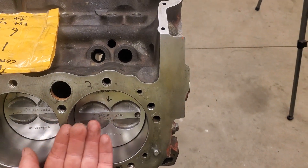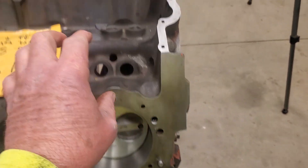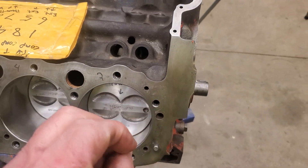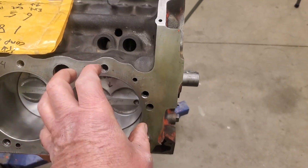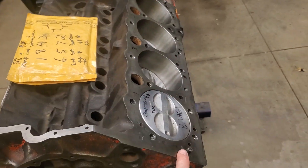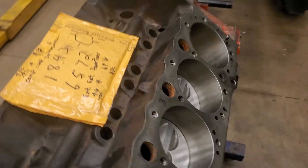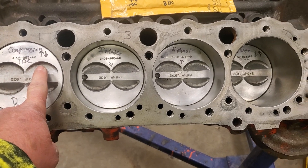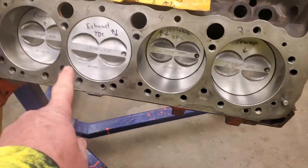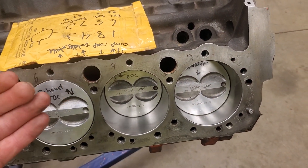Number one just fired - that piston hasn't started to push down yet, the spark plug just ignited the fuel. Number two's plug already fired; that fuel and air mixture exploded and forced the piston halfway down the cylinder. So at any given moment when one cylinder is at top dead center, all the other cylinders are doing something different. On this side you've got one at the top, one at the bottom, one going down, one coming up - and on the other side it's the same pattern.